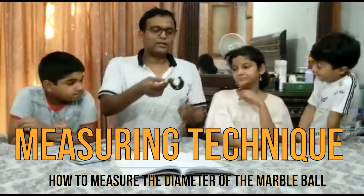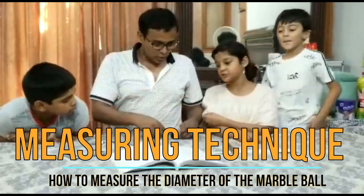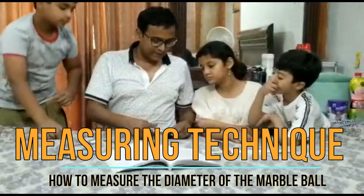This is called a micrometer screw gauge. Now, we are going to put the marble in the jaw.